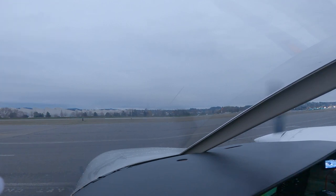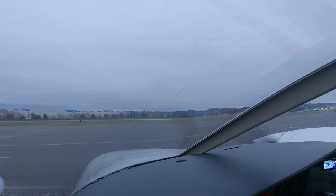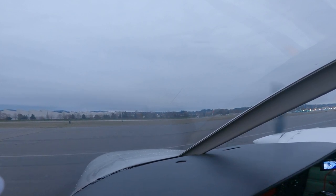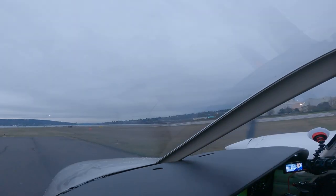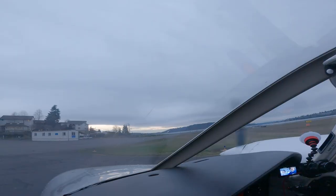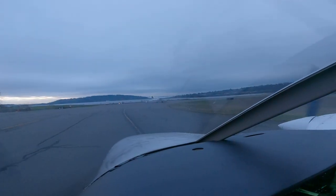Runway 16, taxi via Alpha. Readback: 16 via Alpha, 781 November Delta. My controls — I'm going to test the brakes. Brakes work. Today we're going to go IFR up to Bellingham. On departure at 400 feet we'll take a heading of 150, then at 1,000 feet a heading of 130.